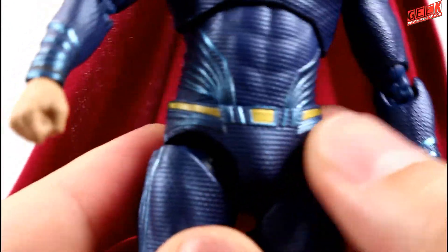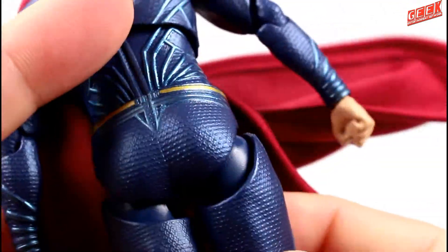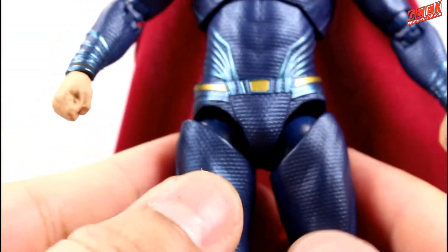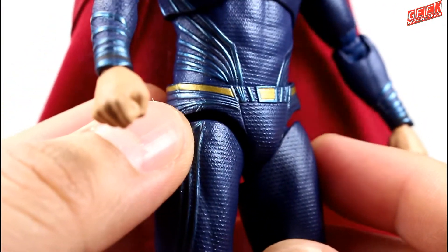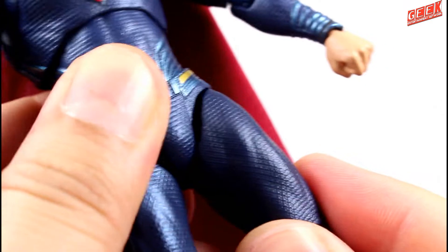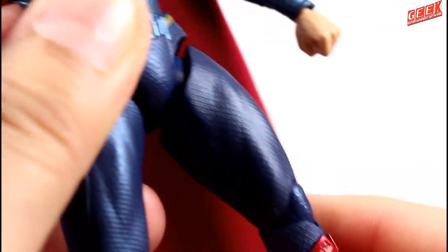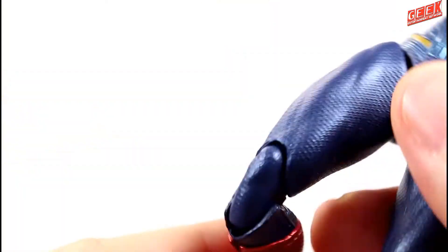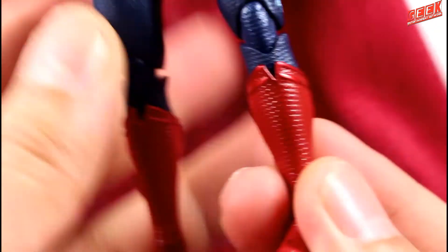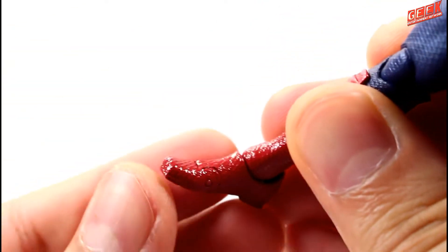The crotch is the only part of the figure made of soft plastic because it's a friction zone that needs flexibility to allow movement. You can see the super butt there. The sculpt flows through it — this one looks like a bit of an armor but it has sliding capabilities, so he has a better range of posability, with a cut that allows the leg to twist in a limited fashion. He also has double jointed knees. Further below, the boots have been done in a glossy red finish with metallic trimmings on top, and they have ankle swivel with a toe joint. So that's it for Superman's articulation.